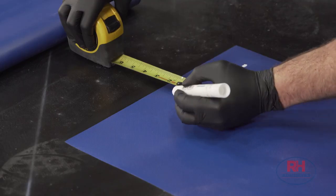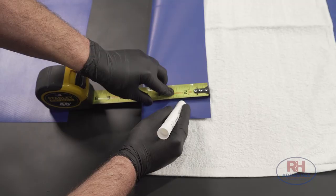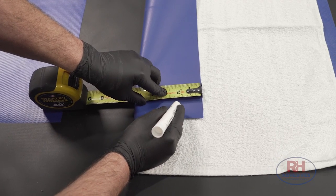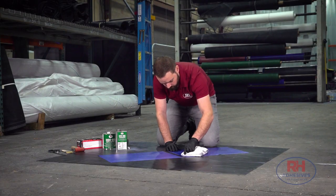The first step is prep. When you cut tarps to fit the application at your work site, leave about two inches of overlap between the pieces you intend to join together. Mark your seam spots and clean both surfaces with HH66 thinner.